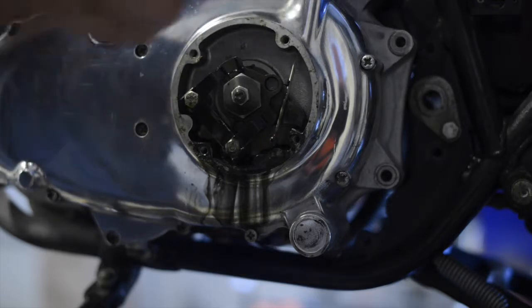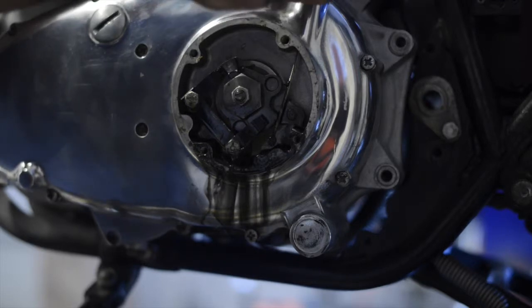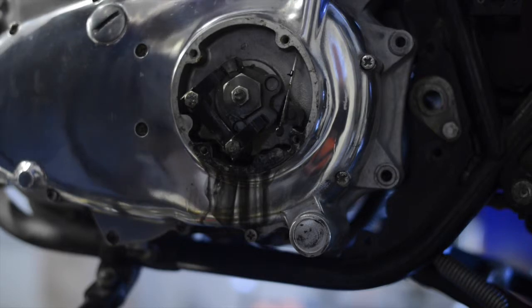I don't know the size of this — let's see if I can take this off without damaging it. I hate using a crescent wrench unless that's the only means possible, and it looks like we're going to come out of there real quick.